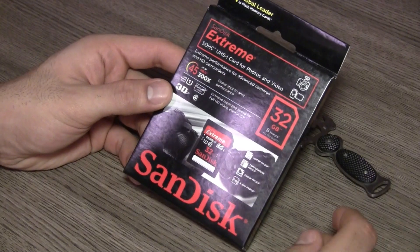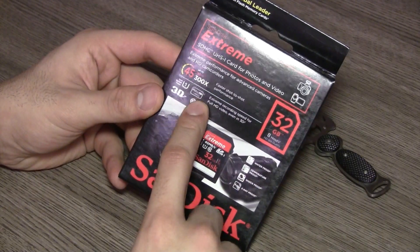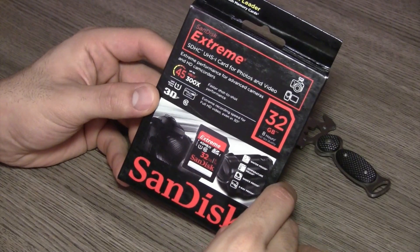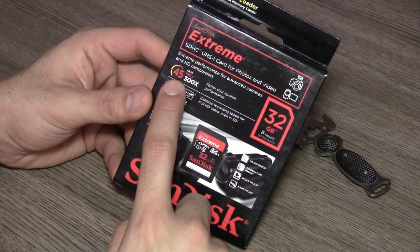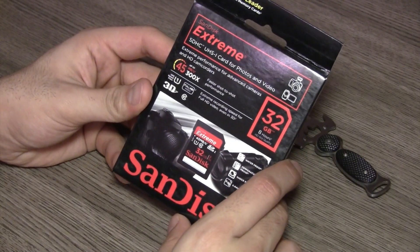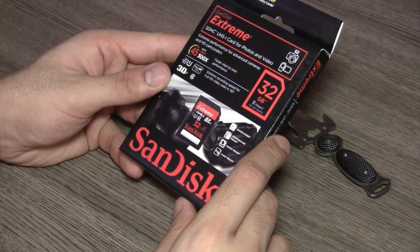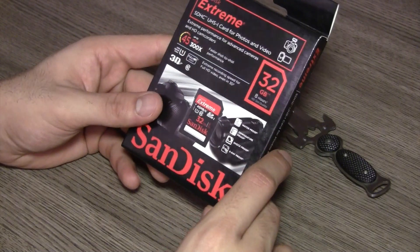SanDisk has launched the SanDisk Extreme HD in India. This is meant for HD video recording and full HD video, so it is optimized to work on that format. It does 45 Mbps and 300x — that's 300 times the speed of data transfer — and that will only be effective if your device supports it.